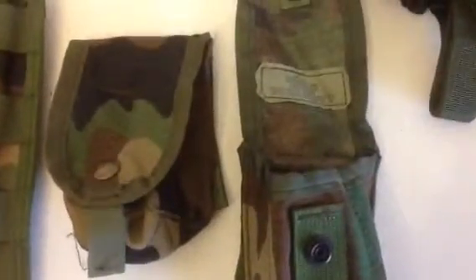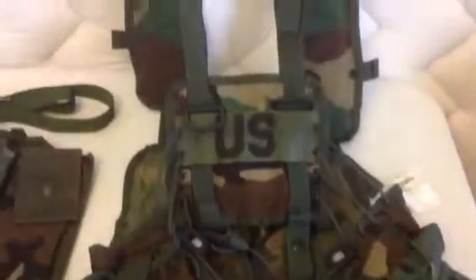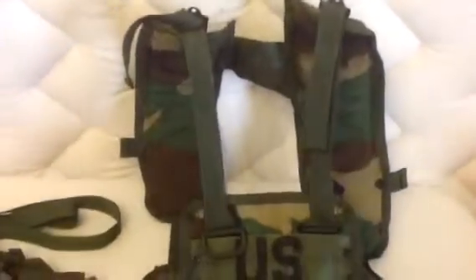You can see the grenade pouch here. This is the load bearing tactical vest — brand spanking new, really nice. That's the 40 millimeter grenade load. Then we'll move over to the six-pouch here — let me turn it over so you can see the NSN number on it.